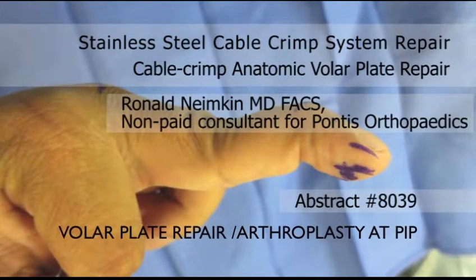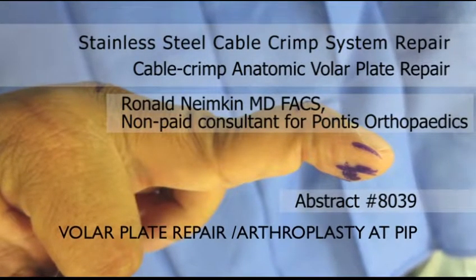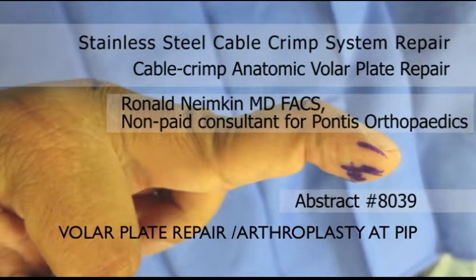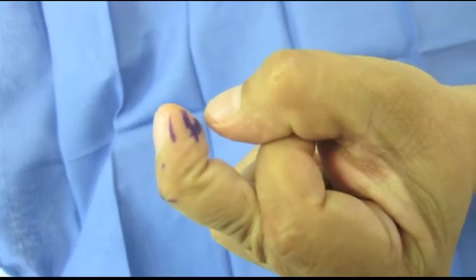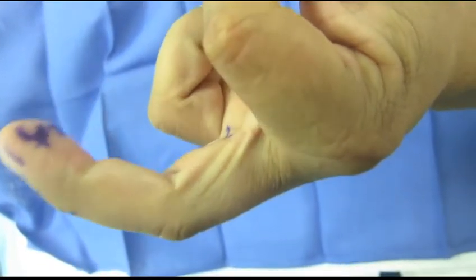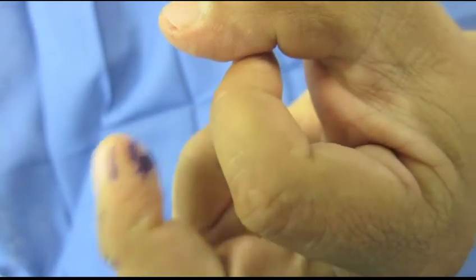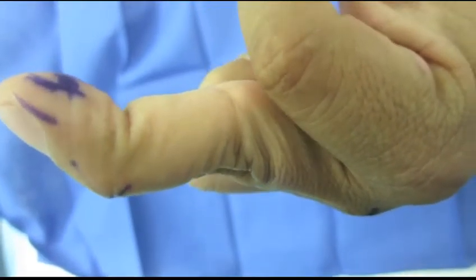This video describes a PIP joint volar plate reconstruction following a volar plate rupture and PIP instability. Here we see the swan neck deformity and the difficulty this patient has initiating flexion of the PIP joint due to volar plate incompetence.